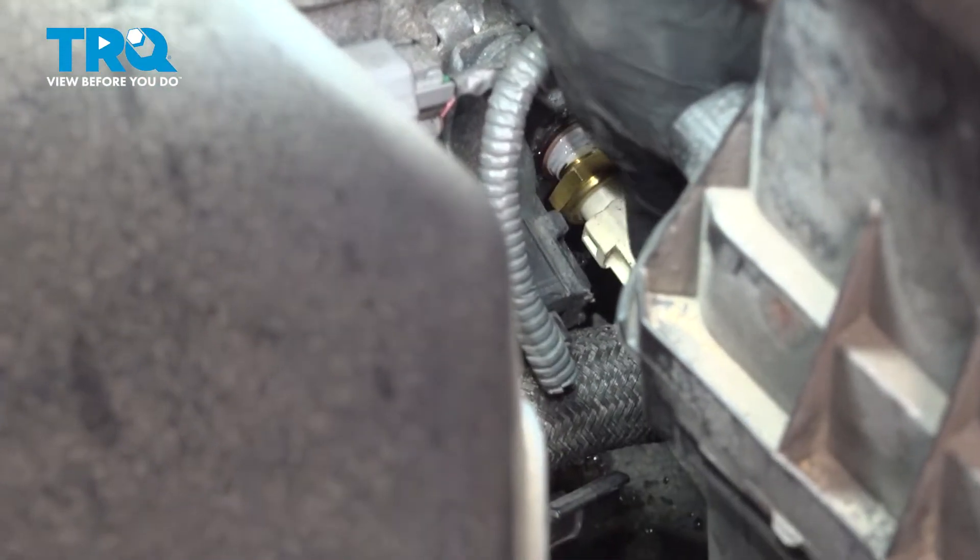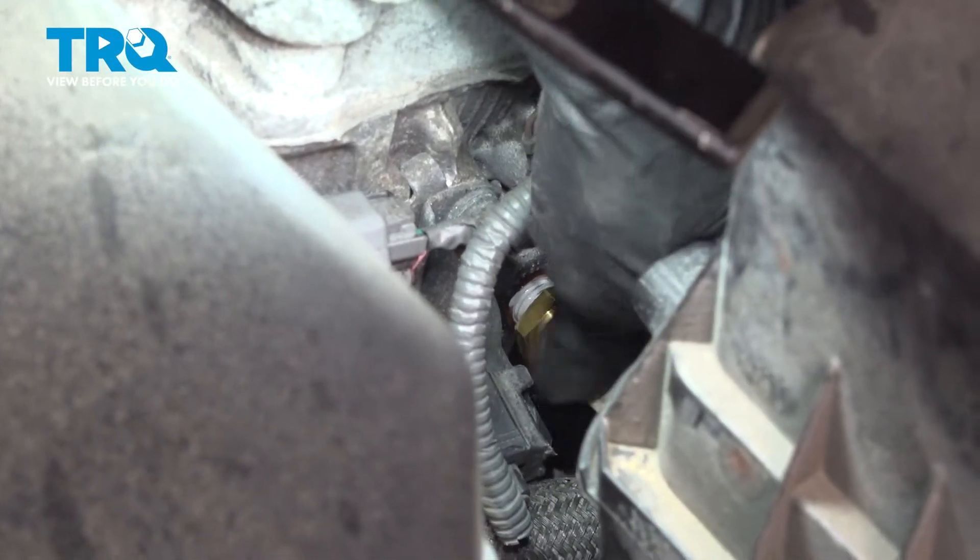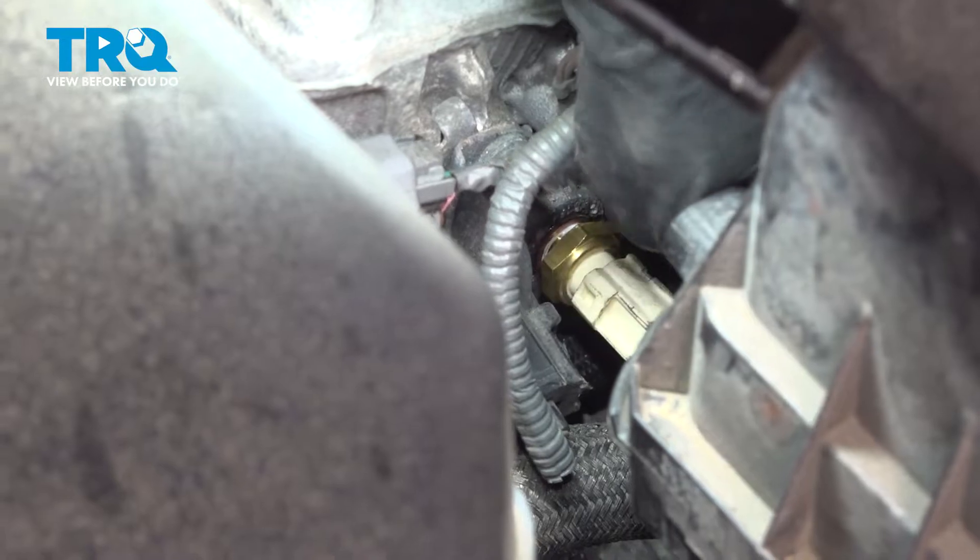Okay, coolant is coming out, so I'm going to quickly take the new one and plug the hole by threading it in. This is why I had my thread sealer already prepared. There we go — get it started and thread it in all the way.